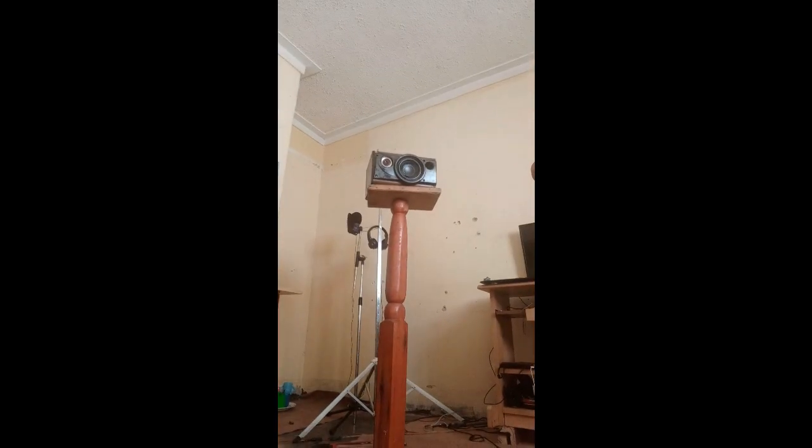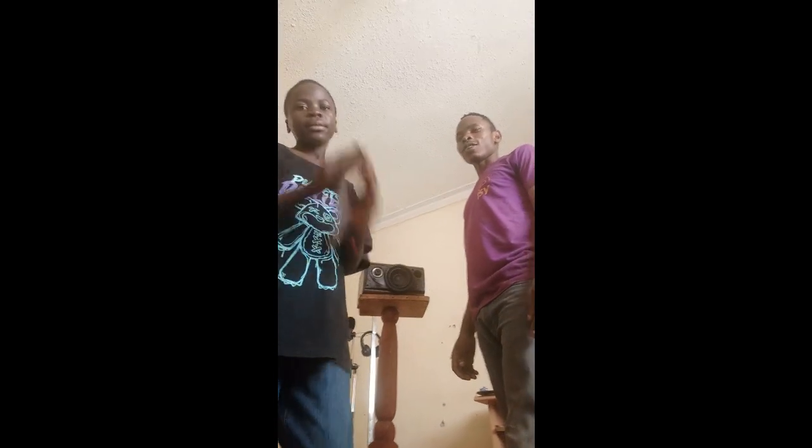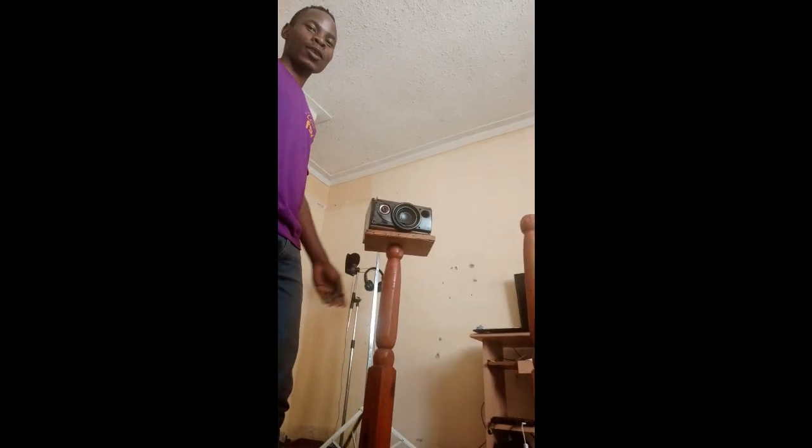Our speaker stand is done. Thank you, YouTubers, for watching and for subscribing. Like us, comment for anything else that you want us to do in the DIY studio — anything, even a DIY computer. Thank you.